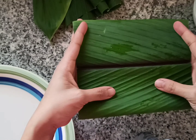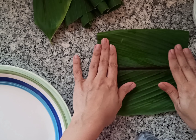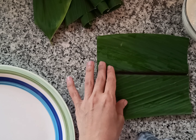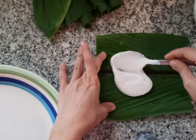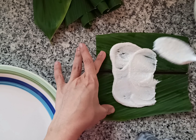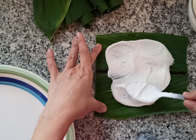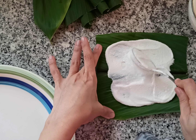Here I have turmeric leaves — I've washed them, dried them, and trimmed the stem so they're easy to roll. Apply a thin layer of the rice batter on the turmeric leaves and spread it evenly.